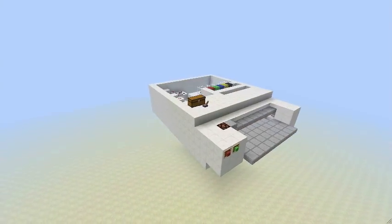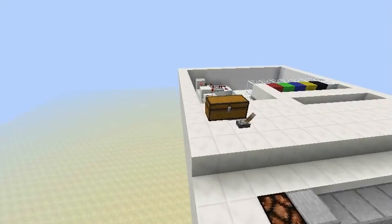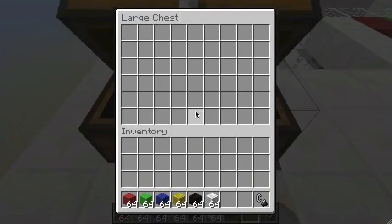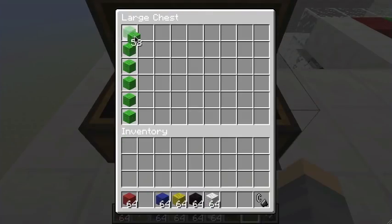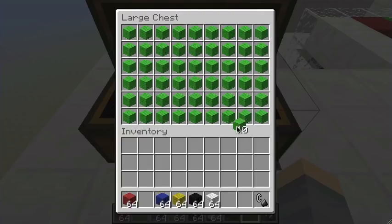Hi guys, today I'm going to show you something really cool — it's my printer. First of all, we can draw a picture. We do this in the chest, so let's draw a picture of a creeper face. You can use red, green, blue, yellow, black, or white.